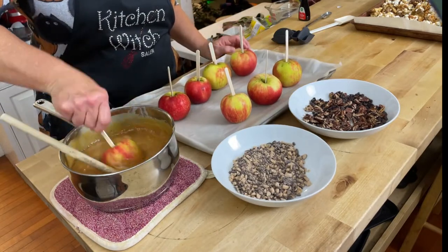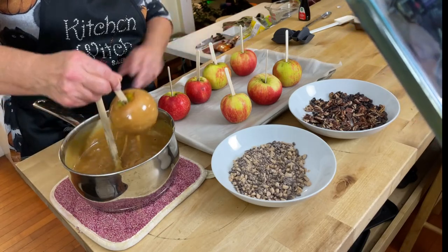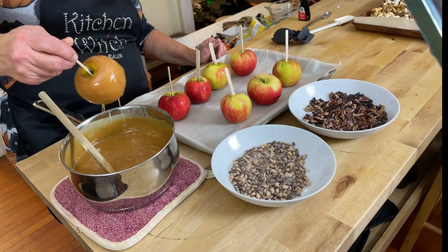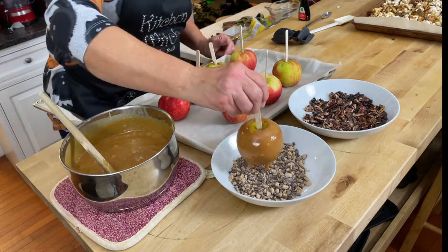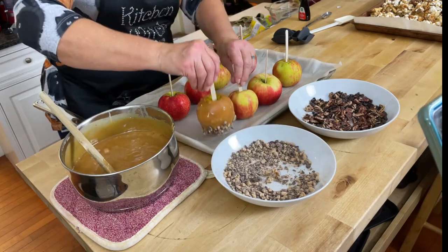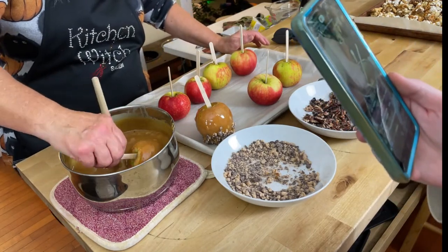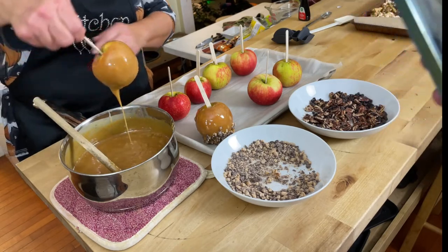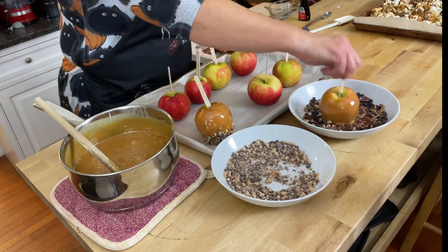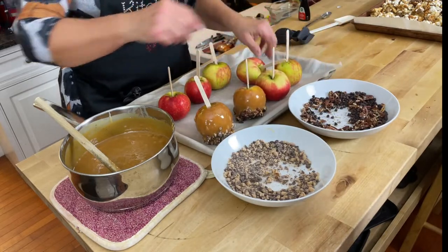The apples aren't perfectly pretty but they're pretty enough. Now you're going to dip each apple in the caramel, making sure to cover it completely — roll it around and let the excess drip off. Look at that — it's beautiful! Then roll the bottom in your Heath bar, chocolate chip, and pecan mixture, then set it on your parchment paper.